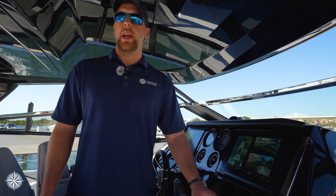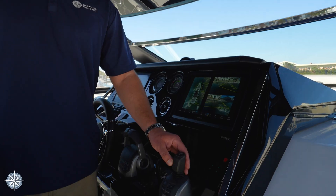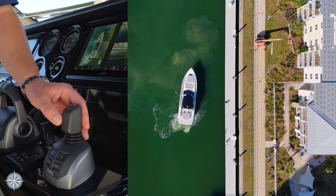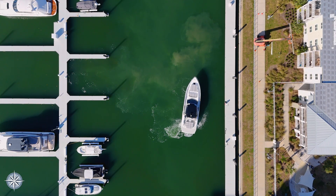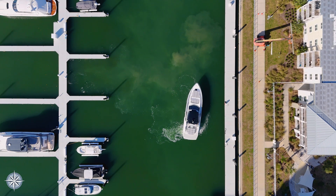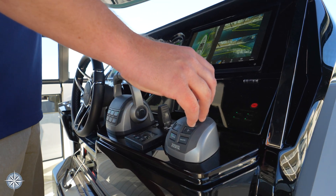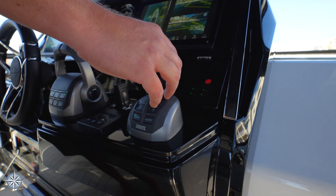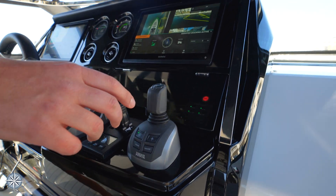As I maneuver a little bit closer to where we're docking, I'm going to engage the dock assist, which is just incredible technology from Volvo Penta. It will hold the boat in a fixed position, and every time you move the joystick it will incrementally move the boat, and when you let go it will hold it in that spot. So now I'm going to stop our momentum here with just a little bump on the joystick, and then I press this button here and now dock assist is active.